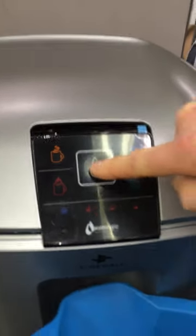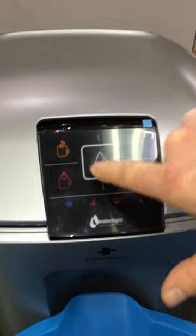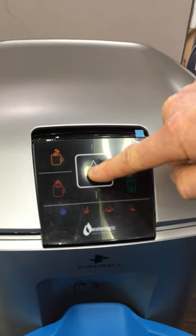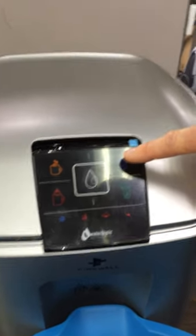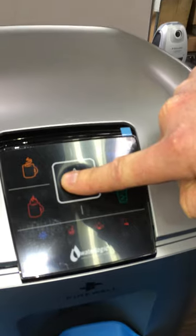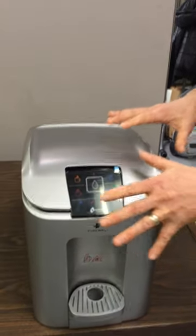Once that turns on, you can push the dispense button and keep pushing it until the tank fills up. Water will start coming out, and you can drain about 200 milliliters of water just to make sure it's full. Then you can do the same thing with the cold water tank — hit the cold water and then drain until the water is full. At that point, you know the tanks are full.